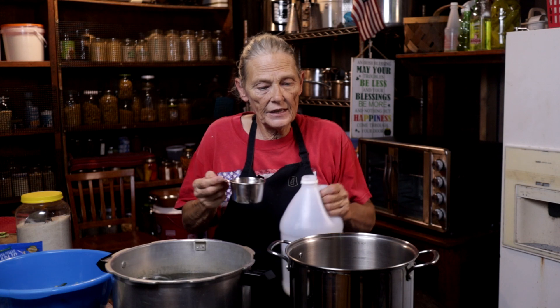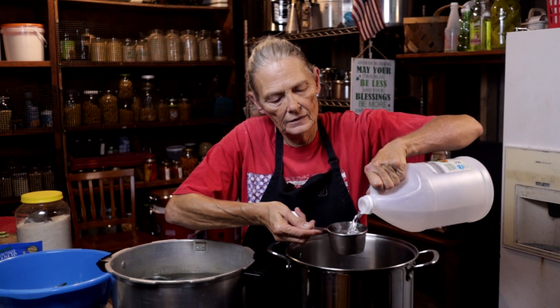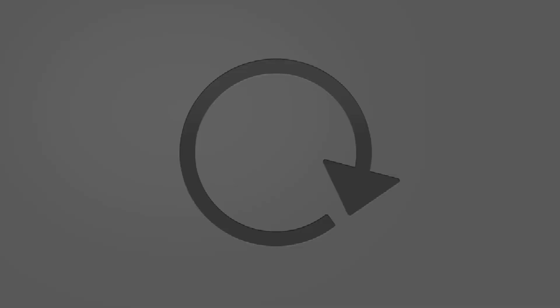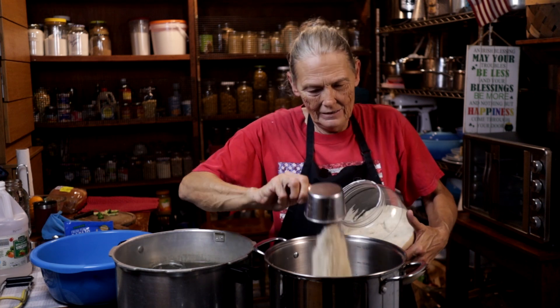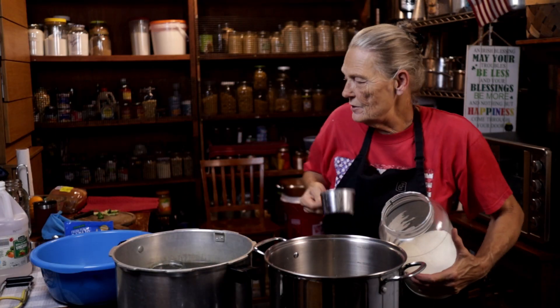The basic recipe for your juice is two cups of sugar per pound and one cup of vinegar per pound. So I have four pounds — I'll need four cups of vinegar and eight cups of sugar. And I know that sounds like a whole lot of sugar, and it is. There's our eight cups of sugar.